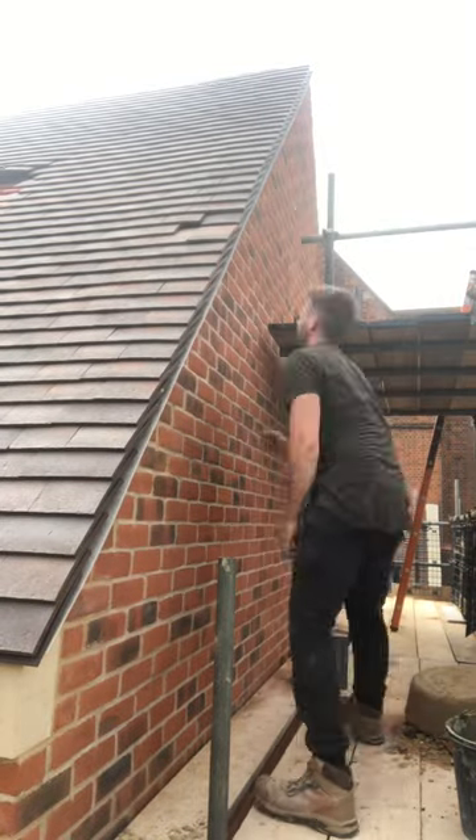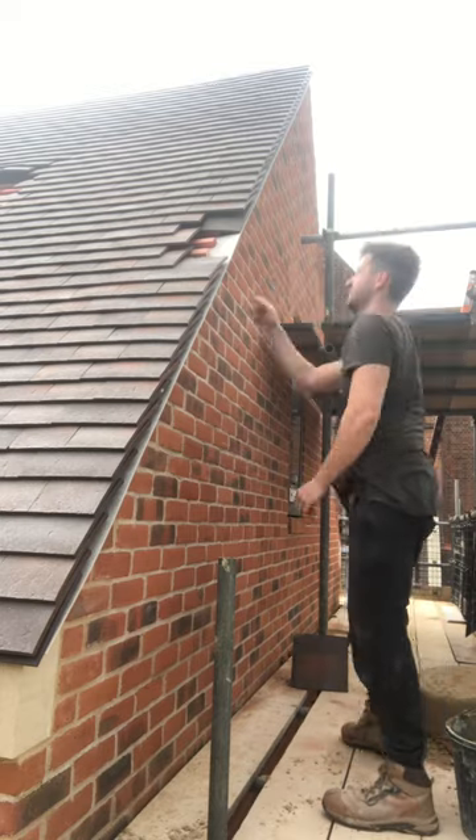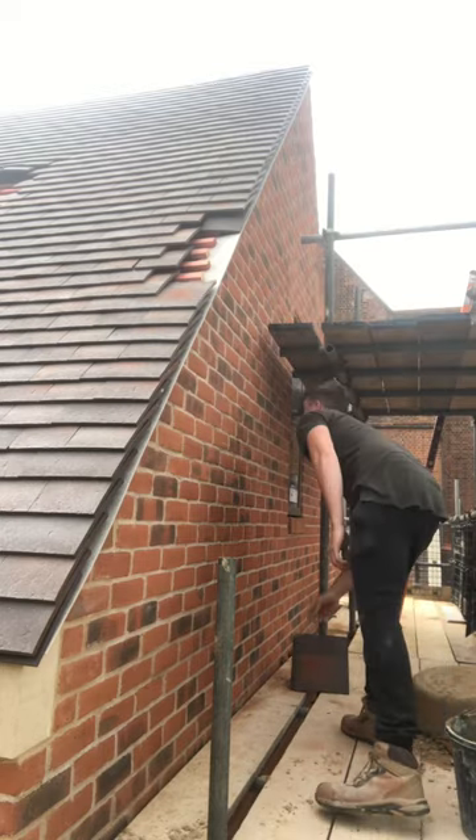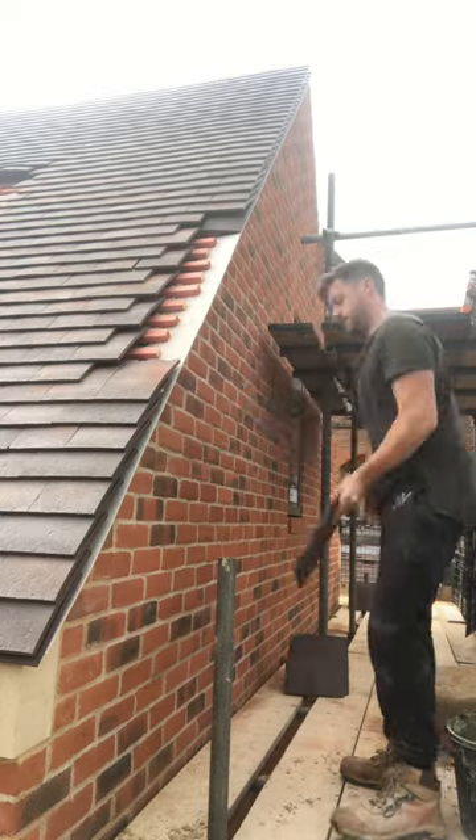Thanks for coming back to watch another video. First of all you want to tile in your verge, then once finished remove the tile and tile in the half like I am doing. The last tile you take off will be the first one you put on. This is what I'll be showing you.